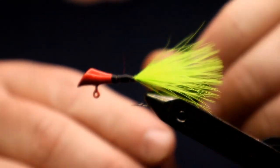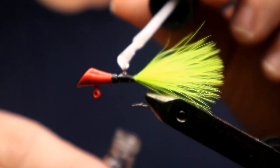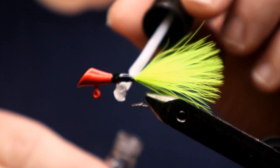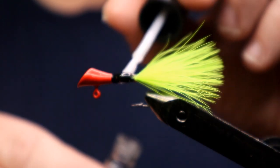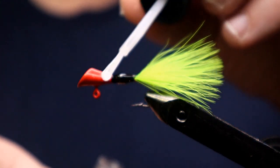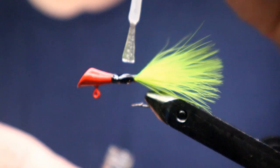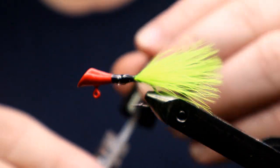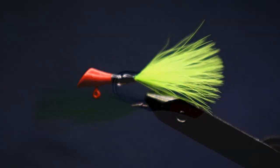We're going to coat that thread with some more of the clear nail polish. If you have a UV resin it would be a really good time to use a UV resin on this as opposed to the nail polish, but I'm using what I have available to me at the time. Make sure to get all those thread fibers good and coated, let that soak in, and let the jig dry up.